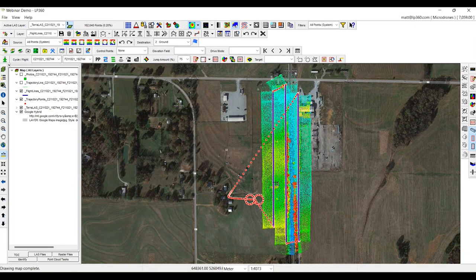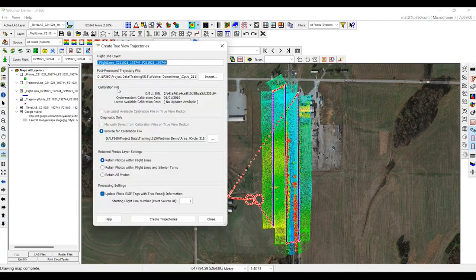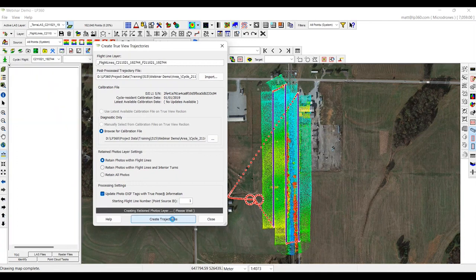Now that we have our flight lines, we can go and create what we call our TrueView trajectories for this particular mission. Essentially, we're going to add a point source ID to each one of these strips, retain all the photos within the flight line, and start at flight line one. This will take about a minute or so to create our trajectories.